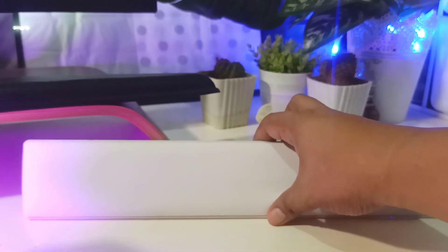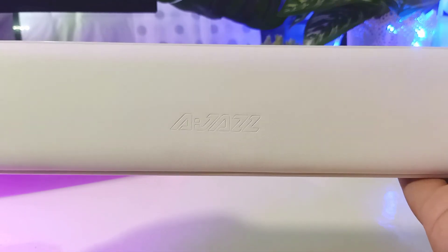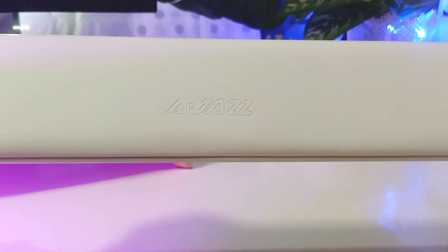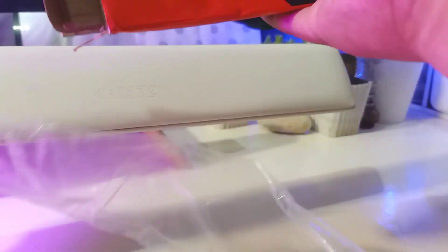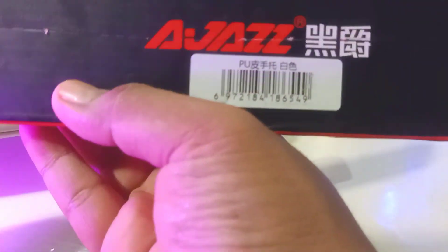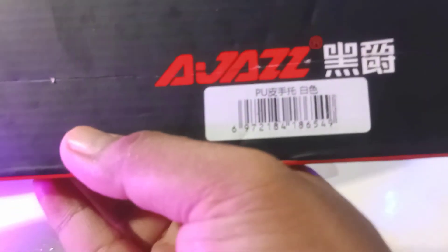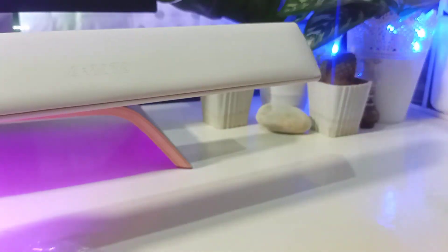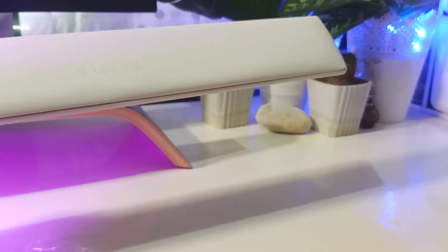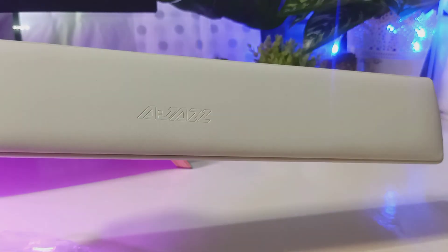I wish it was a bit thicker like the old one, but the look itself is really nice — no problems there. In terms of movement it's actually sturdier than my old one, so we'll see in the long term how it helps my RSI. If you have a white setup, I suggest getting this — it's the AJAS brand leather palm rest. Just search 'AJAS palm rest.' Thanks for watching and please don't forget to subscribe!